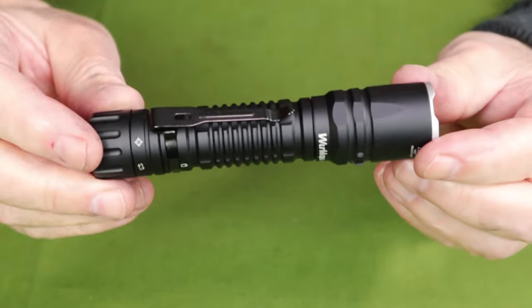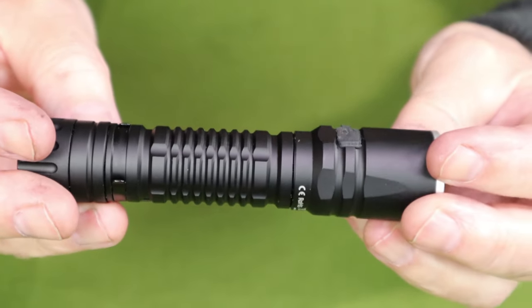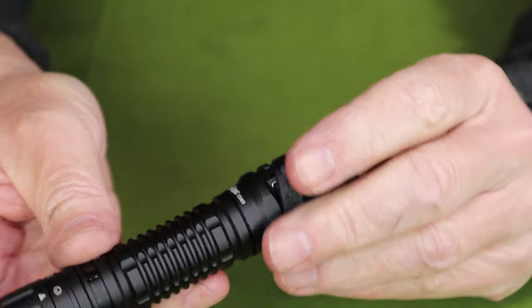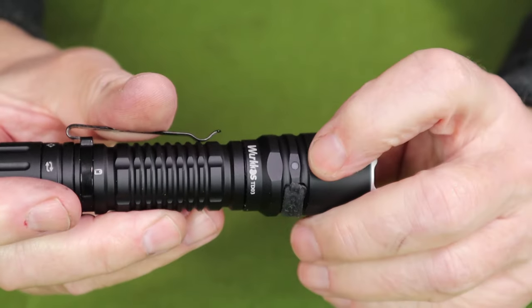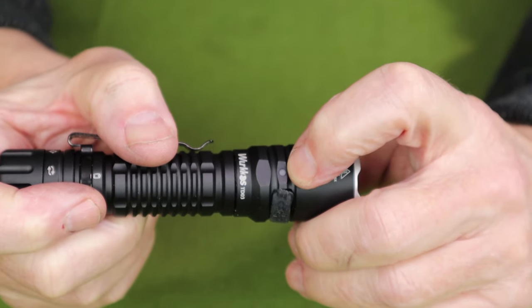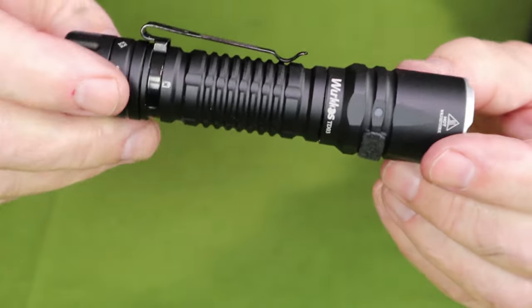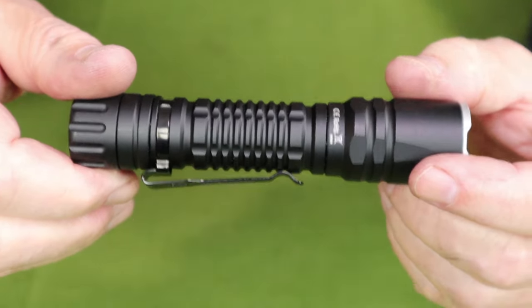Just before I go into the performance specifications, here's a close-up. The USB Type-C charging port is right here with a rubber cap to close it over. There's also a small LED indicator light right where the charging port is — that light comes on when the light is in operation, and it also serves as your battery status indicator. The status light indicators are listed in the manual as well.